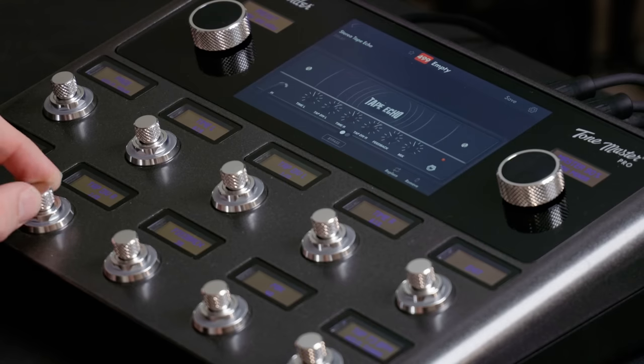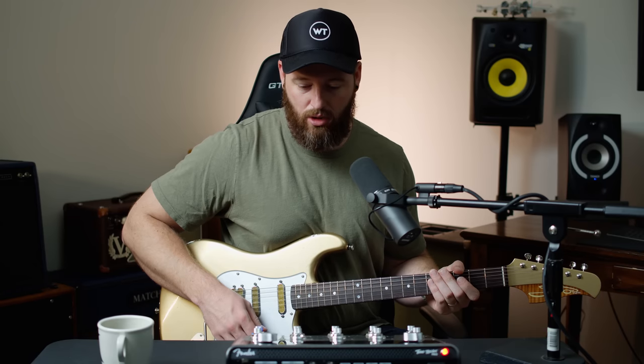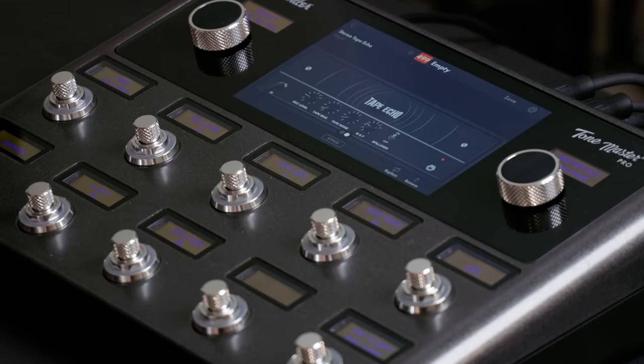Tap divide left, tap divide right. Let's see if I return it to the same thing — okay, so we get the same thing on both sides. Tape bias is cranked, which probably makes it hotter too.